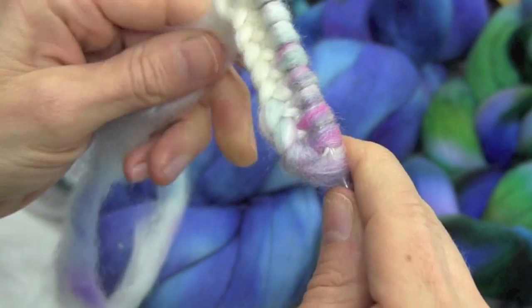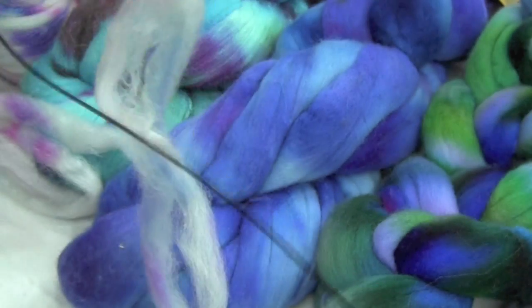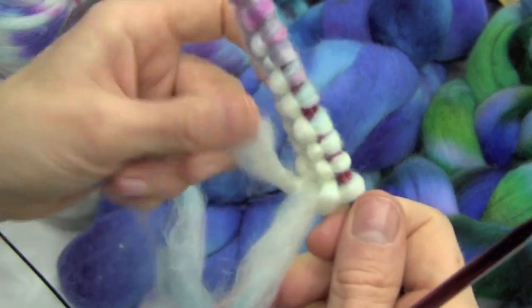I've knitted my first row and now it's a lot easier to tell where each stitch is. Now I'm going to flip it around and purl.